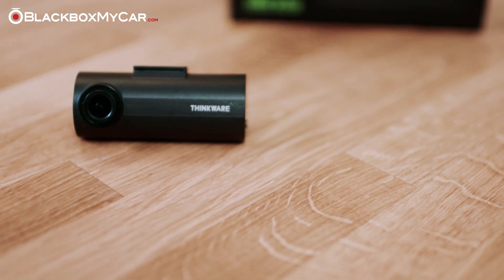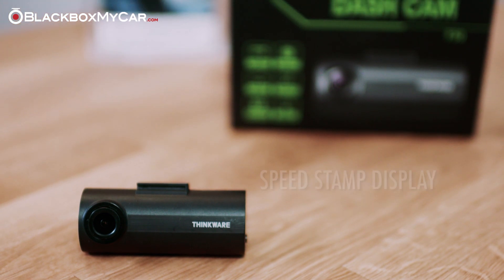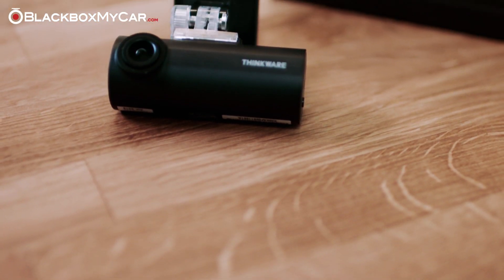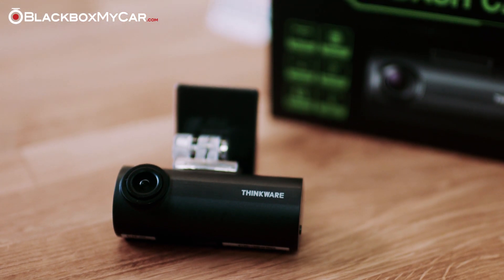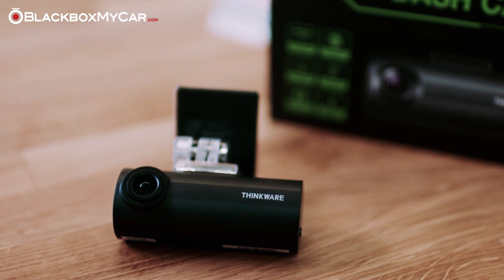When paired with the optional GPS unit, the F50 is also capable of displaying the driver's speed and warning of red light cameras as well as speed cameras. Many budget dashcams with built-in batteries have issues under high heat environments and can expand as well as pose a safety threat. The F50 won't suffer from this same issue thanks to the capacitor-based power supply.